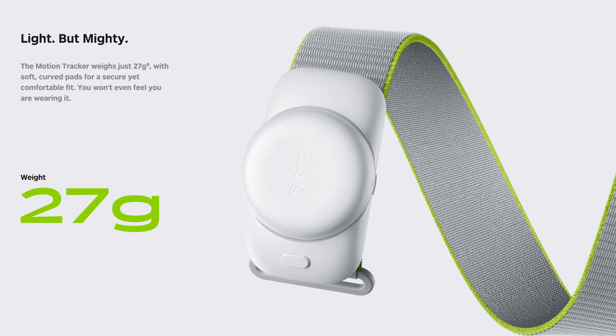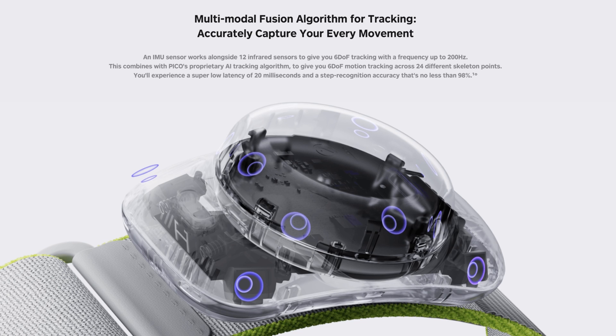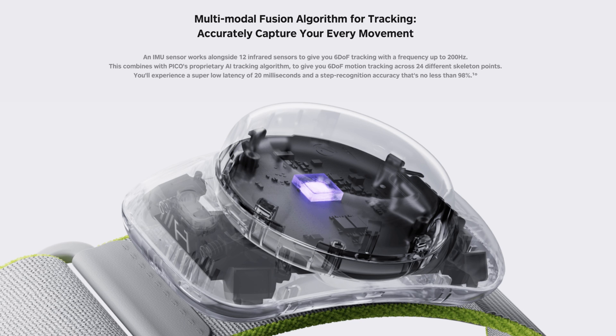As an optional extra, Pico will be releasing some motion trackers — two trackers that you simply strap to your legs or arms, or perhaps a peripheral device, that appears to provide full-body tracking using multiple sensors within a very small and light device. As a flight simmer I tend to be fairly stationary, but this interests me from a motion compensation point of view for anyone using a motion platform. It might make the whole subject of motion compensation so much simpler.